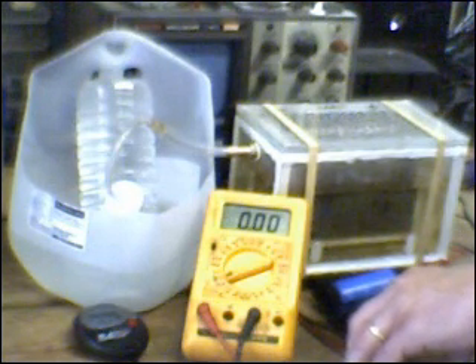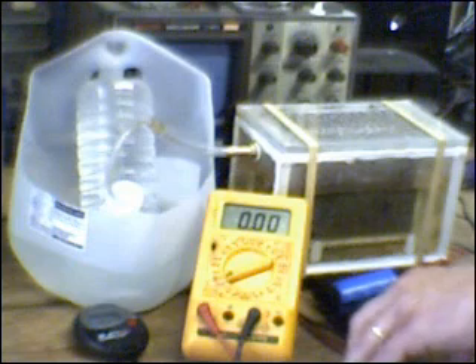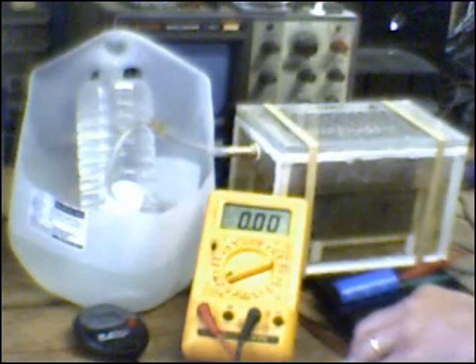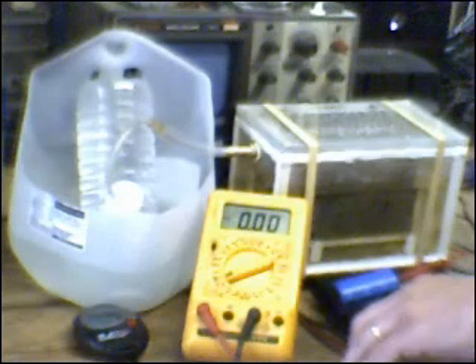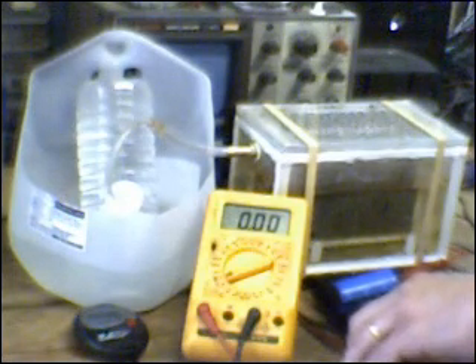I conducted a series of tests today and proved that point. I was able to produce exactly 500 milliliters of gas in 45 seconds, which is two-thirds of a liter per minute. That figure did not vary, even though the solution was warmer. All I did was back down the voltage to maintain a steady 10 amp state to generate that amount of gas.